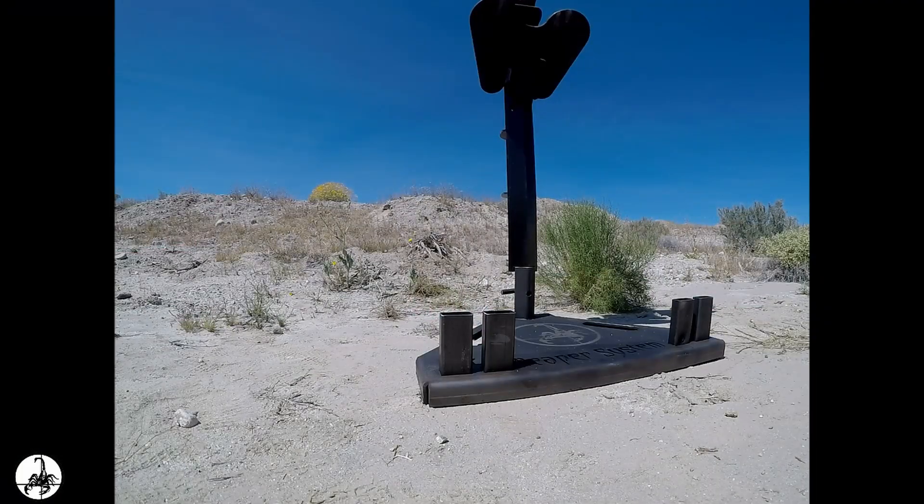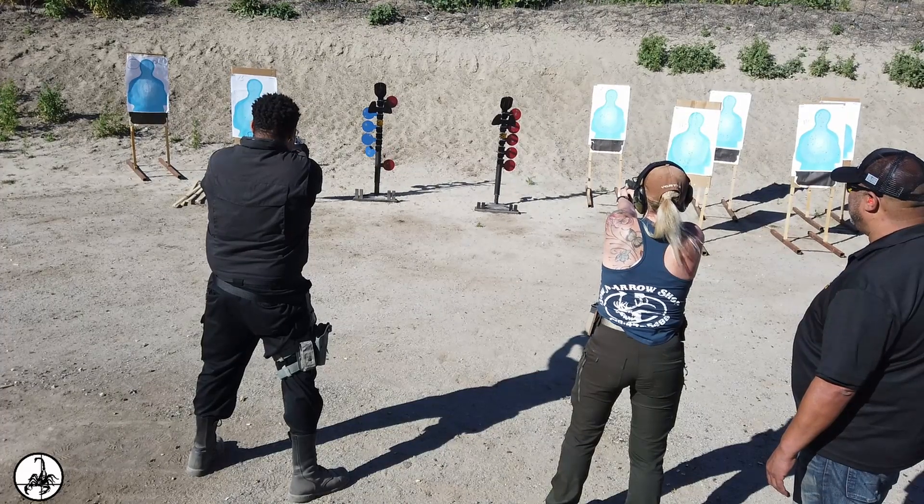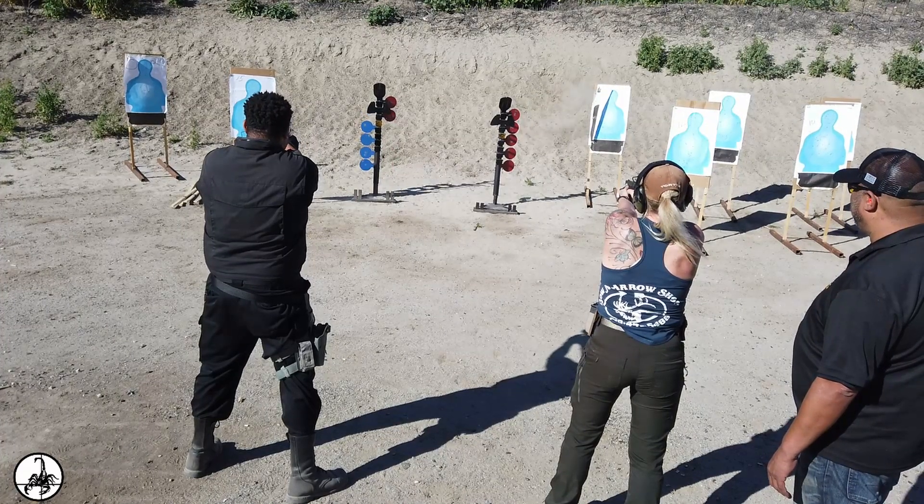The 40-degree forward pitch design allows for a safe downward deflection of round fragments. Six-plate shooting tree features allow for increased challenges in shooting drills.